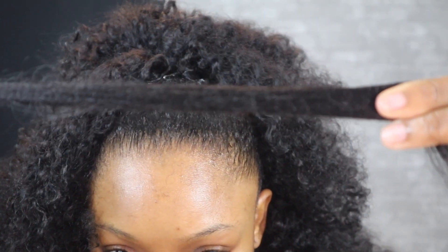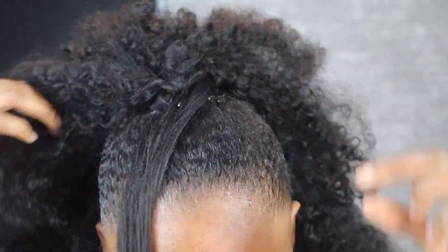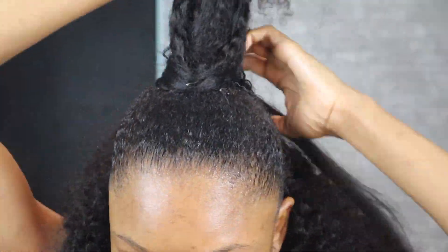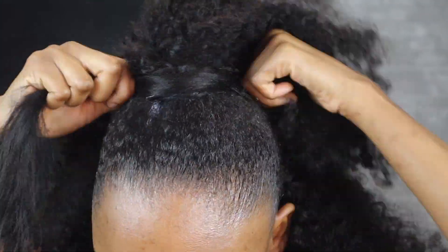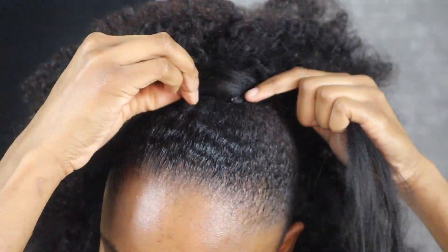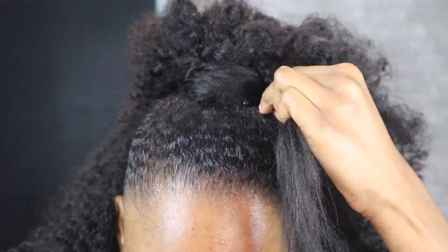I grab Kanekalon braiding hair and use that to wrap around the base of my ponytail to create that concealed look. I don't use the curly hair for this — I like using Kanekalon hair because I think it's just better to use an outside source of hair for the wrapping, as opposed to going into your ponytail and grabbing curly hair to wrap around the bun. It's just cleaner that way.